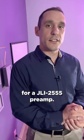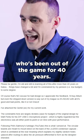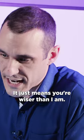Check out this one-minute design review for a JLI-2555 preamp. This one comes from Mark Draco, who's been out of the game for 40 years. Don't worry, Mark, you're not old — it just means you're wiser than I am.